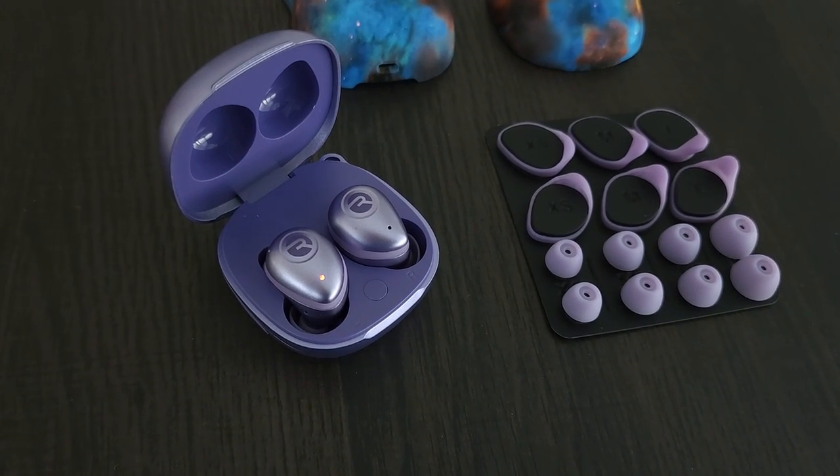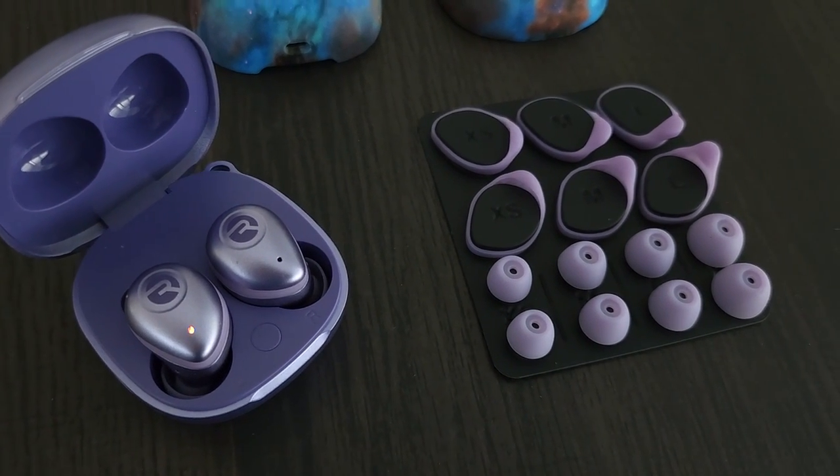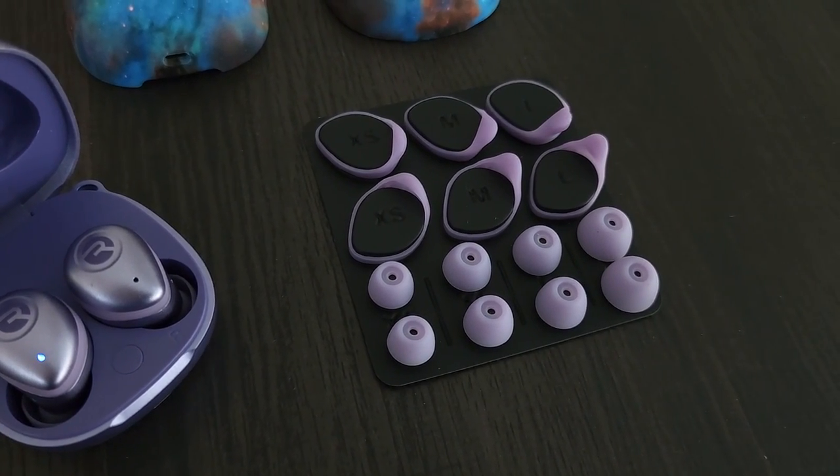Hey guys, what's up? Welcome back to my channel, or if you're new, thanks for clicking on my video. I'm not going to do a long intro today because I'm bringing you a completely different video. I wanted to share a product with me that was sent to me — these are the Fitness Earbuds by Raycon, and I have a lot of thoughts. This is the second time maybe that I've tried a pair of earbuds that fit in the ear without having some kind of hook or something to help them stay in your ear, and I won't lie, I was a little skeptical but I tried these out.